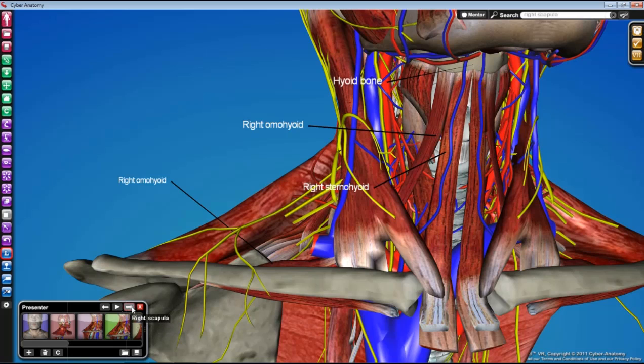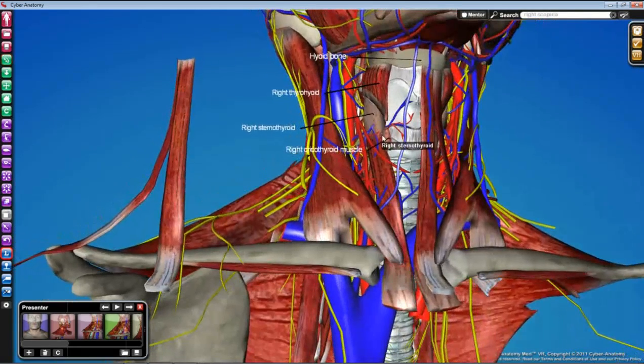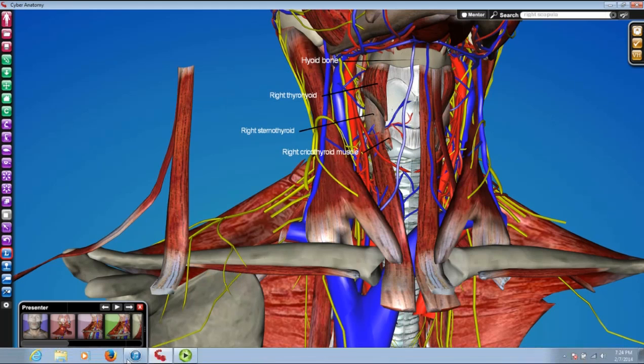Both omohyoid and sternohyoid function to depress the hyoid. You'll probably want to reflect or move those two muscles out of the way to see the deeper muscles. There's thyrohyoid, which goes from the thyroid cartilage to the hyoid bone, and sternothyroid, which goes from the thyroid cartilage down to the sternum. The other muscle in this area is functionally quite different — the cricothyroid, which goes from the cricoid cartilage to the thyroid cartilage. It's really small and just looks like a little fan connecting the two. These muscles — thyrohyoid, sternohyoid, omohyoid, sternothyroid, cricothyroid — can be a verbal challenge, so take your time, but the key is really making sure you can identify the laryngeal landmarks. That's it — this is going to be a short lab, so good luck.